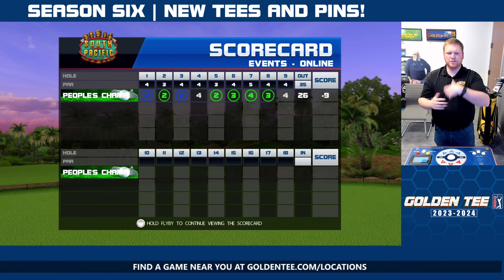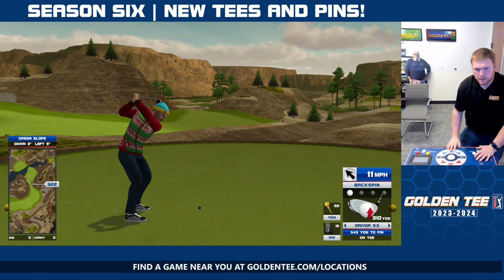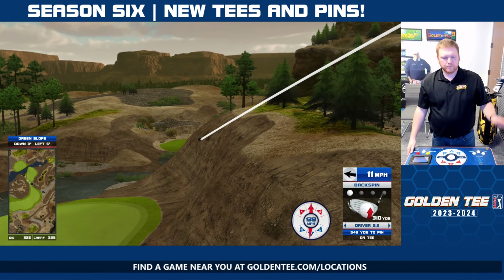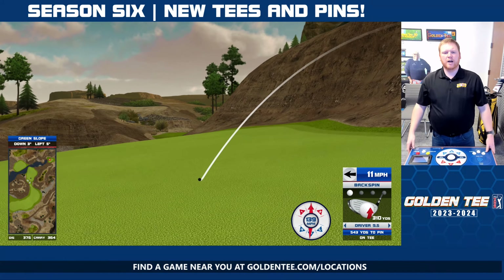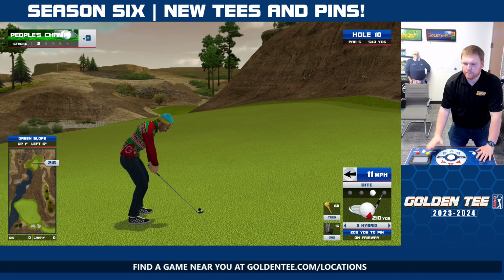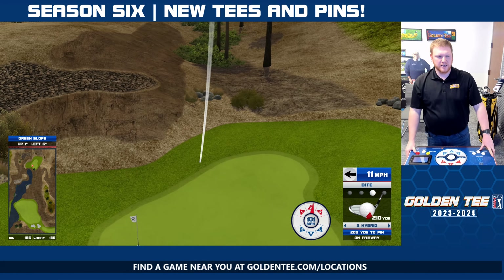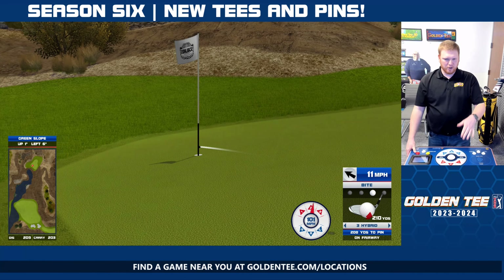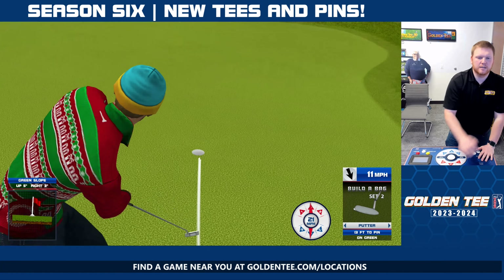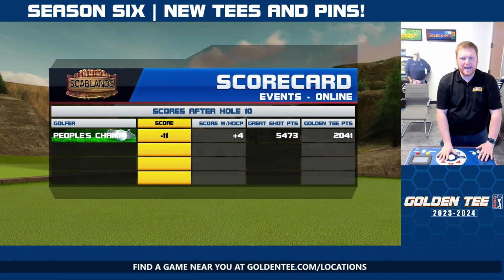After 9 holes, we are now back. We are going to ignore the score on the front. We are going to punch this shot here out on Scab — it still stays at par 5, which is nice. We are going to try to slide this 3-bird in there for a double eagle to make up some strokes. That is not the case, but I will take the eagle. I will be happy with it.